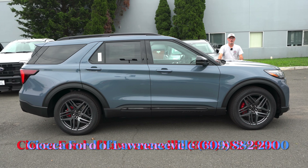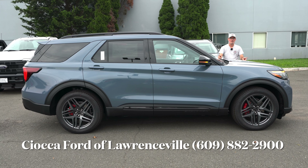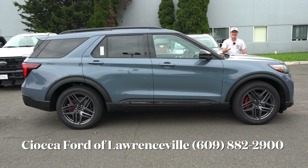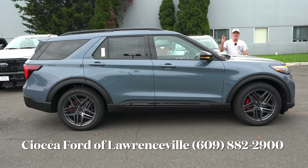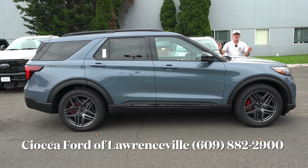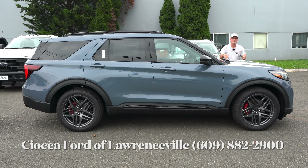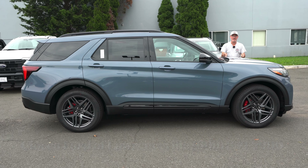Welcome back to the channel. We're back here at Sioka Ford of Lawrenceville, here in Lawrenceville, New Jersey, to check out this brand new 2025 Ford Explorer. This is the top ST trim, four-wheel drive, vapor blue, black interior with microfiber suede inserts — the whole nine yards on this top trim 2025 Explorer. Let me know: is this the performance SUV you would buy?